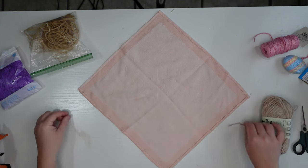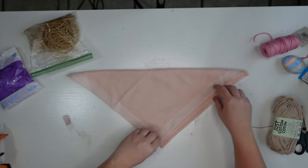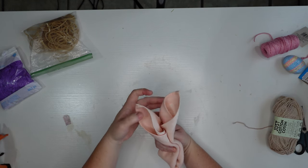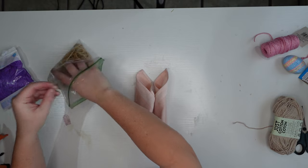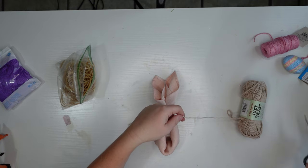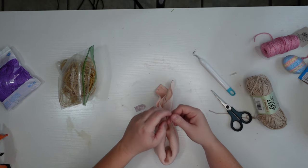For the second version, start the same way — turn it to a diamond shape, then roll from the top point down toward your widest part. Then turn it on its side, bring the two ends together, and that's how you make the ears on this one. Secure it with a rubber band at the top of the head, fluff the ears, then tie yarn or ribbon around to make a simple bow. I use a weeding tool from the Cricut to make a tiny hole in the little tag.